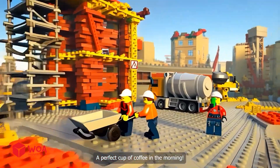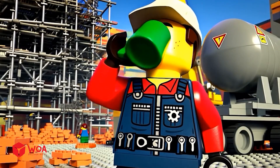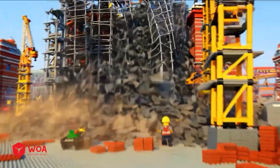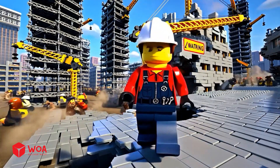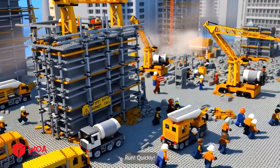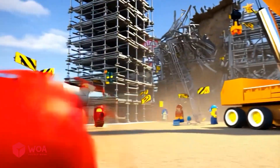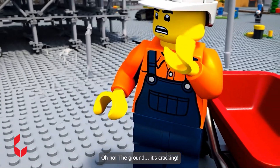At the LEGO mega site: good morning, let's make today a good one. Heavy load coming through, make way. A perfect cup of coffee in the morning - ooh, too bitter. Wait, what's that? What just happened? Was that an earthquake? Whoa, everything's falling apart so fast! Oh no, the ground - it's cracking!